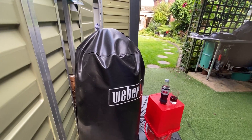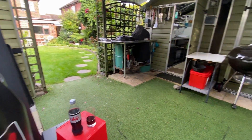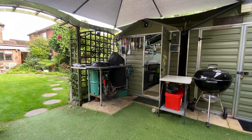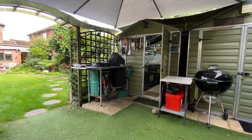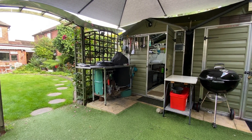I've got a 47cm Weber smoker there. And there's my two original units — my 47cm smoker and little Weber kettle on a stainless steel table.